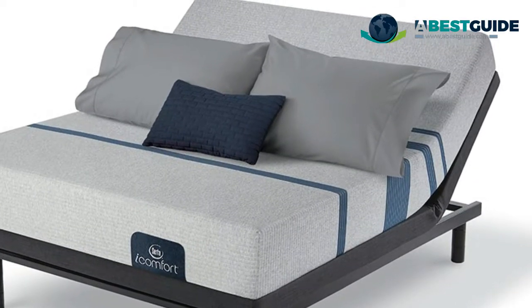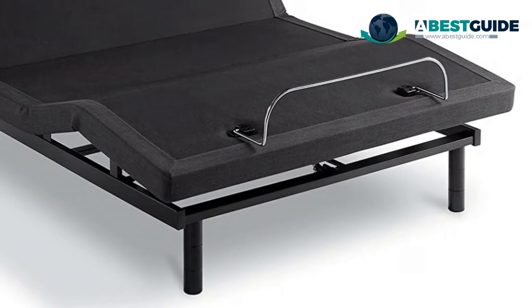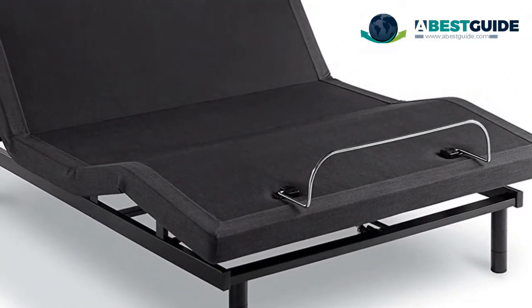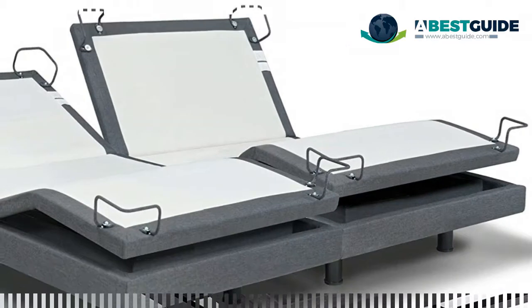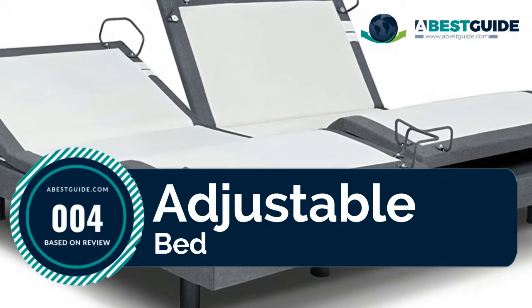Easy connect easily synchronizes two bases with one remote. Quiet motor — head and foot motors engineered to preserve a peaceful sleep environment by creating very little noise when activated. Number four: adjustable bed — head and foot can be elevated to virtually any angle.